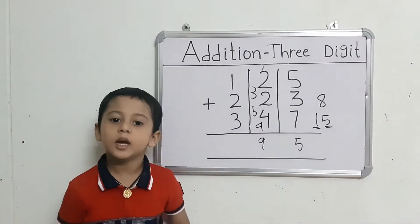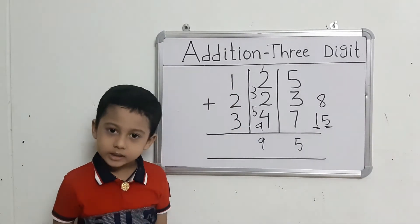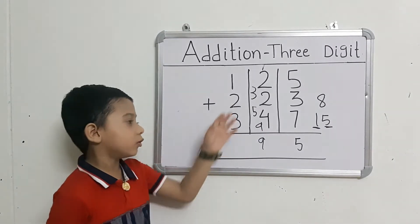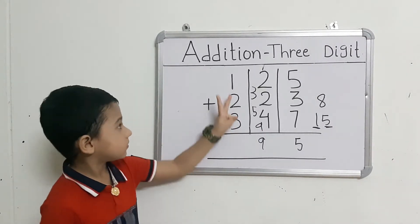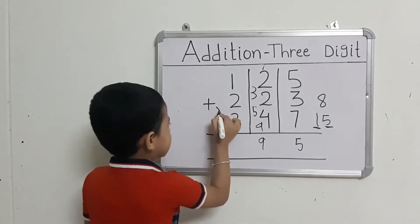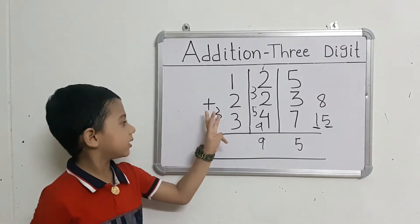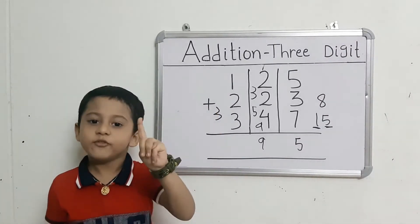Now we will add the right-hand set numbers. Leave the first number and take out 2. Count: 1 after 2, 3. Take out 3 fingers. Count: 3 after 4, 5, 6.